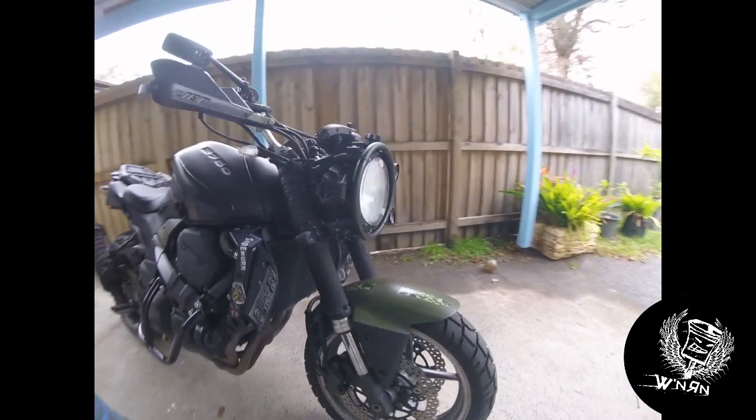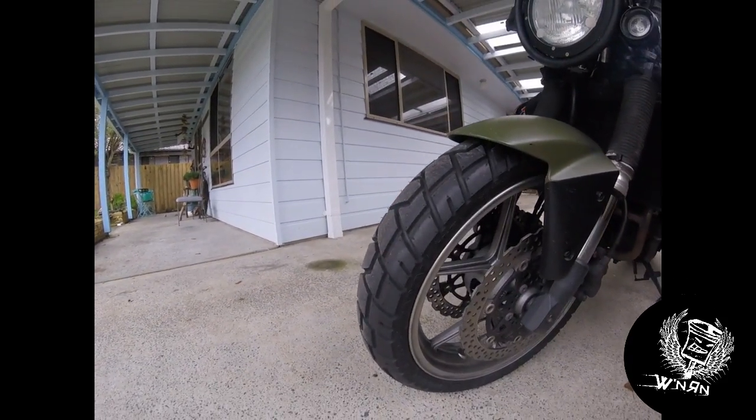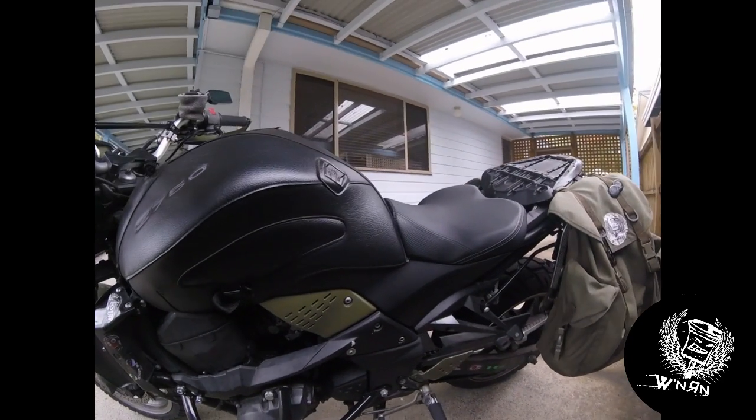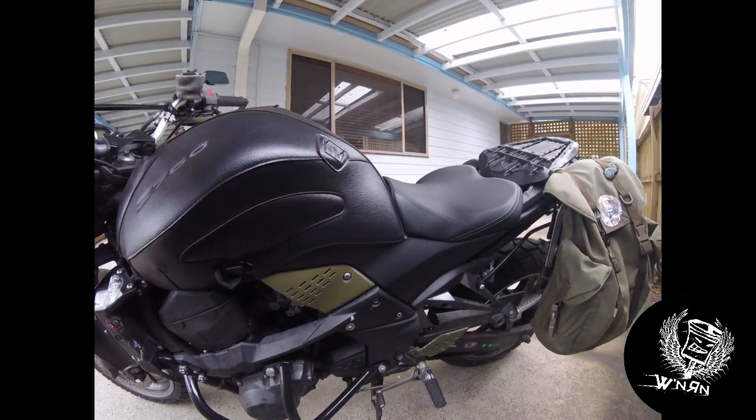Also some Shinko 705s on it. They're okay in the dry actually — I was a bit surprised with them. Just if it's cold and rainy and wet they take a little bit to warm up and they're a little bit slippery; you just slip the clutch a bit when taking off, don't spin them up.